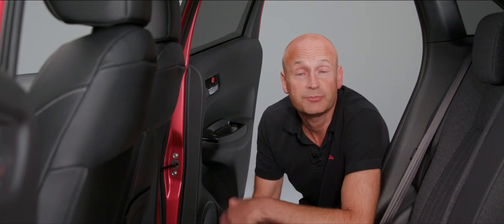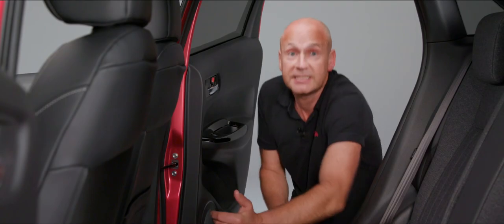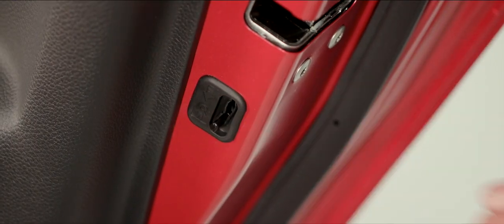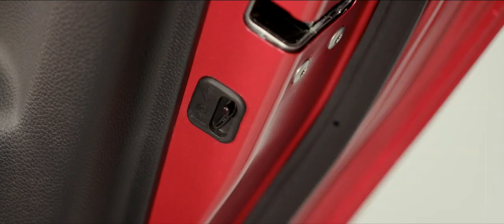Before closing the rear doors, it's worth pointing out the child locks on both rear doors. To activate, simply push the lever down. To deactivate, push it back up again.